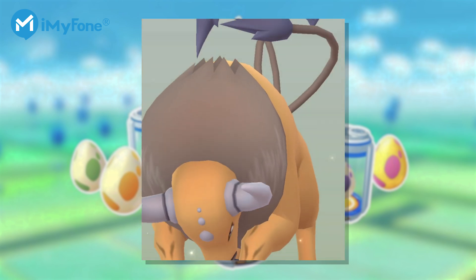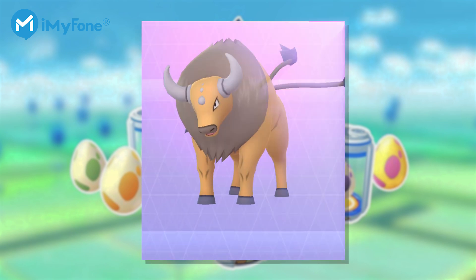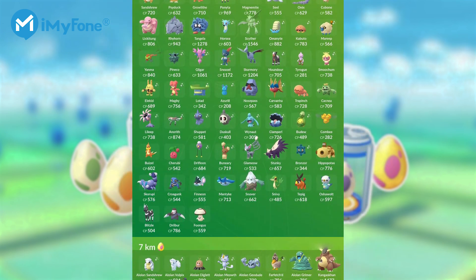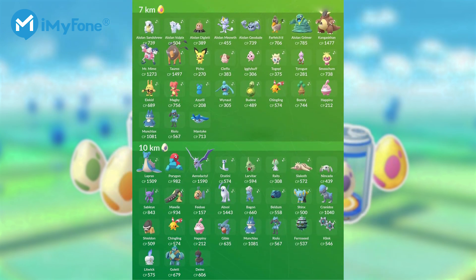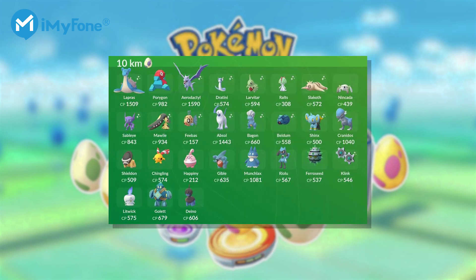You know, the common way to get eggs is through wandering around to obtain Pokemon at PokéStops. There are 4 types of Pokemon Go eggs, and each type requires 2 kilometers, 5 kilometers, 7 kilometers, and 10 kilometers of walking to hatch.